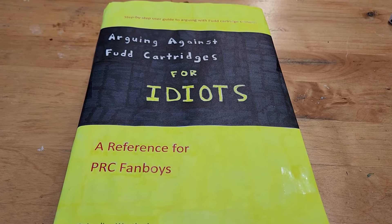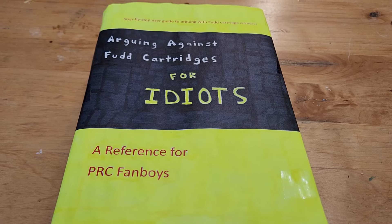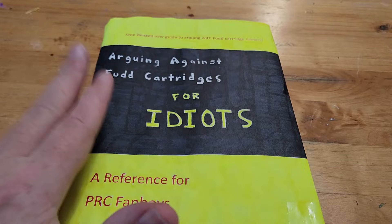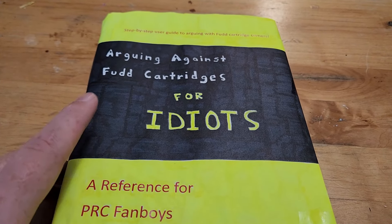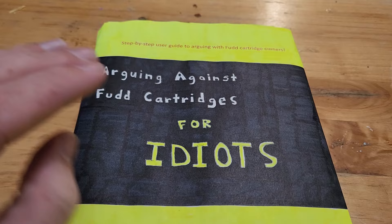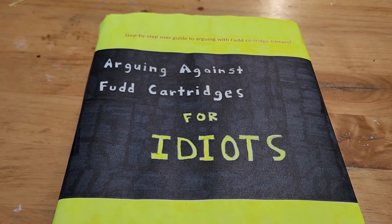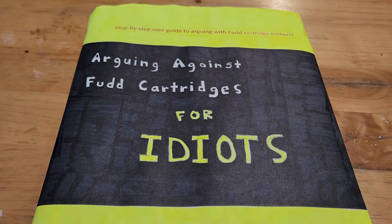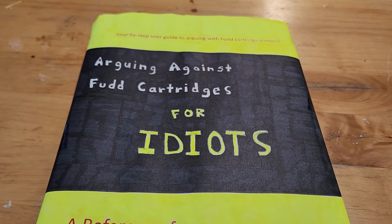Now before I show you the five tips, I really wanted to show you this amazing guidebook. This, my friends, is a must for any PRC owner. Not only can you debunk any FUD cartridge owner, but it has tons of tips and reloading data for your favorite cartridge.